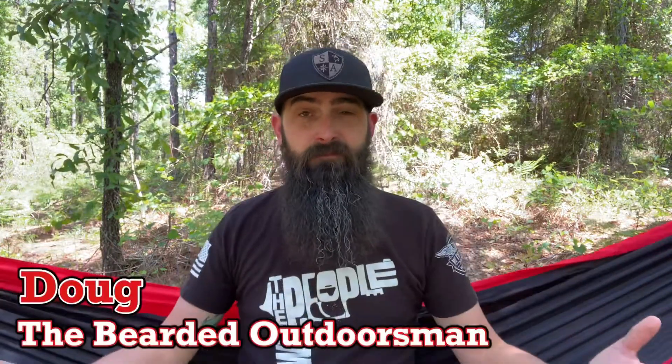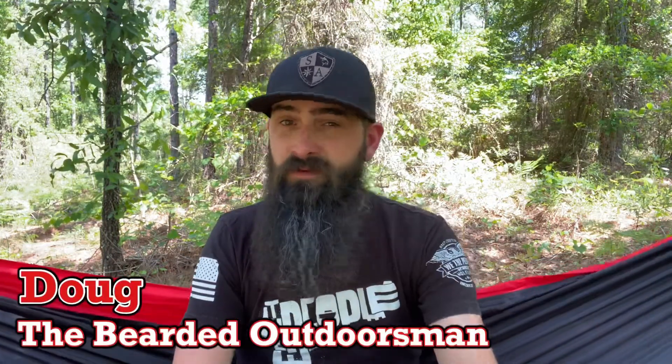What's up? My name is Doug, the Bearded Outdoorsman. Welcome to another video. If you enjoy beard product reviews, gear reviews, EDC videos, then you have definitely come to the right channel.